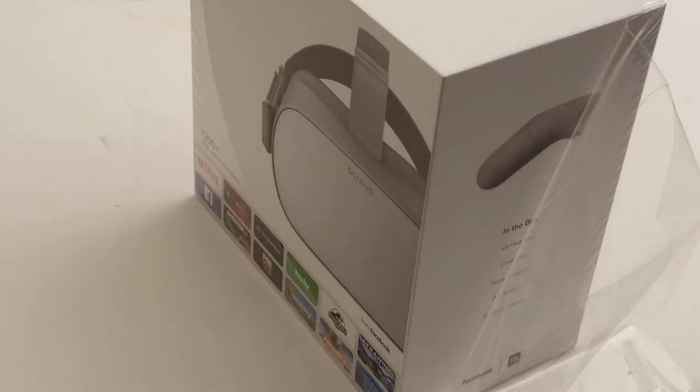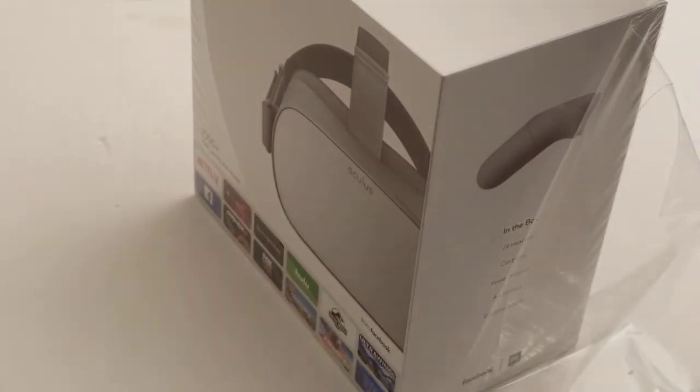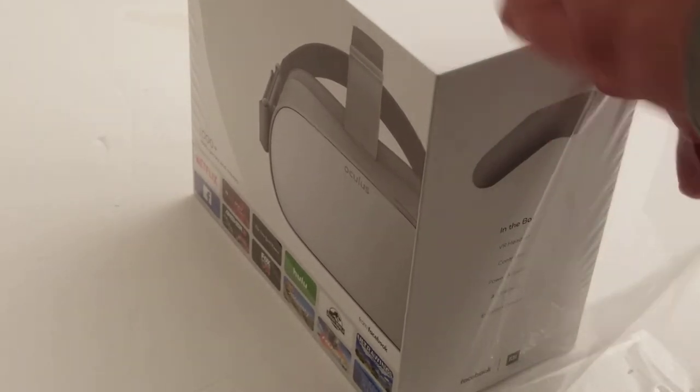Actually I can bring the Gear VR over here and do a quick comparison because I have it right here. Mine has some earphones I added — they don't really come with those — so that's not part of it.